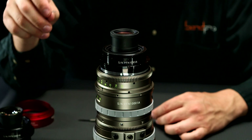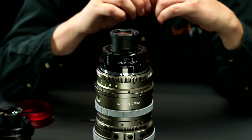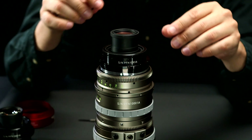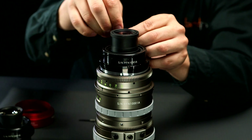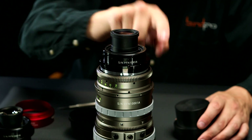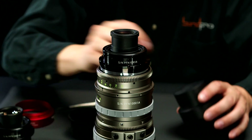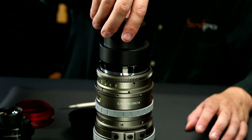Underneath the engraved ring is the optical block, and that is removed with six 1.5 mil hex screws. Make sure you remove all six 1.5 millimeter screws from the optical block. Then you can use the threaded rear cap to remove the block itself.